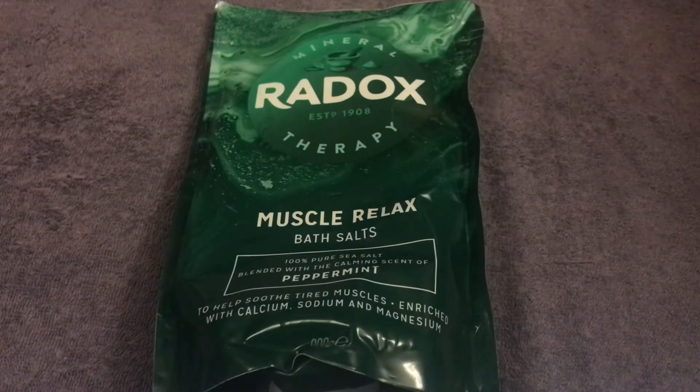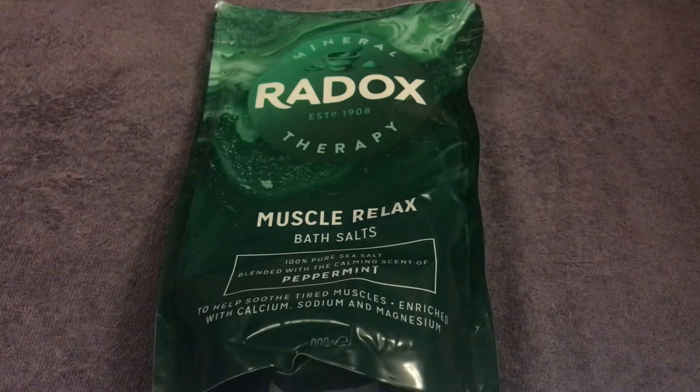This is one of my pickups — part of the Radox Therapy range. This time it's the Muscle Relax Bath Salts, and it says they're 100% pure sea salt blended with the calming scent of peppermint, which already sounds delicious. It says they help soothe tired muscles, enriched with calcium, sodium, and magnesium.